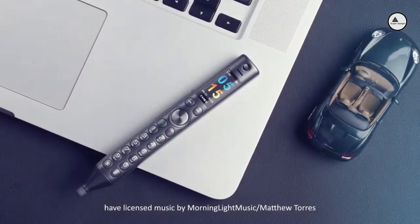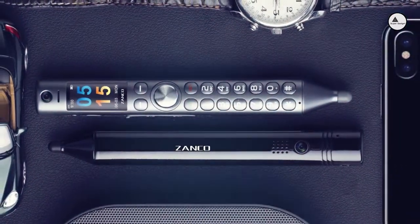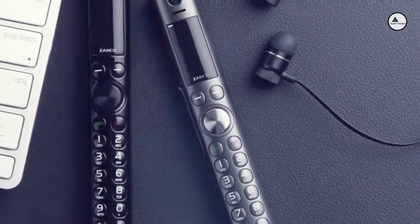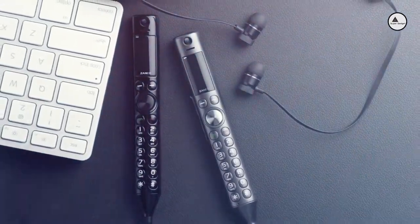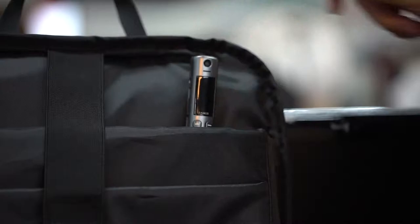Introducing the XANCO S Pen — the must-have product of 2019. Best accessory ever made for a smartphone. Amazing and incredible product, so easy to use, compact and light. Totally new innovation.